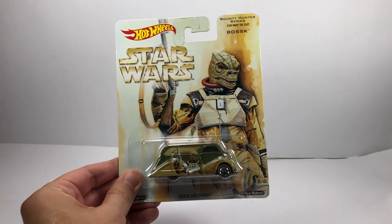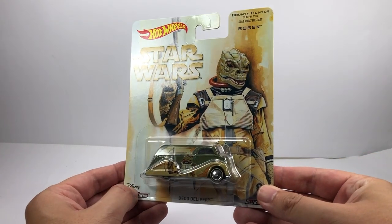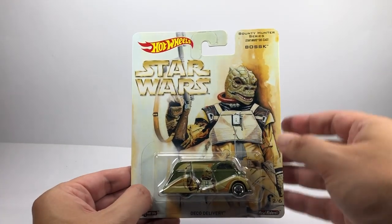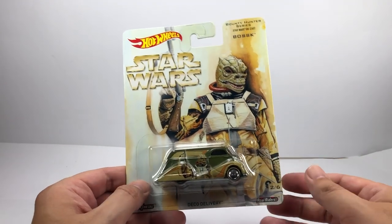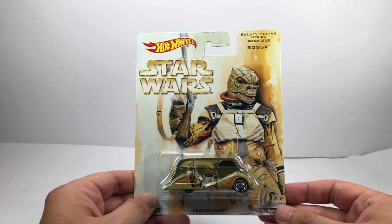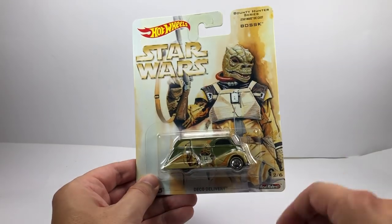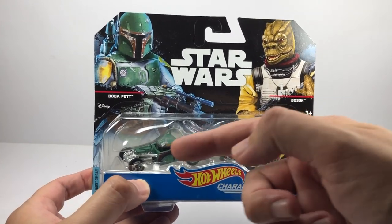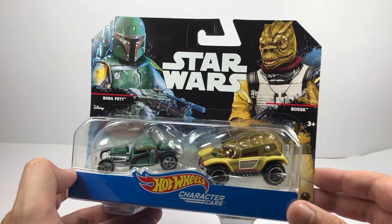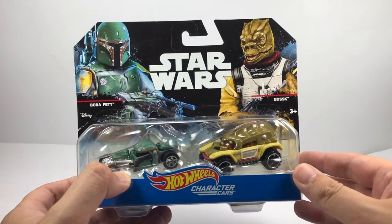Next up I have a couple of Hot Wheels items. The first is sort of a camper van truck — Real Riders from the Bounty Hunter series, with a lovely image of Bosk on the card and Bosk on the side of the car itself. This was actually sent to me by a fan of the channel called Kyle in the US — he saw it in his local shop, DM'd me on Twitter and offered to send one as a treat, which was great because I've never actually seen it here in the UK. The other Hot Wheels is a more recent two-pack Character Cars — you get the Bosk car and a Boba Fett dragster. Hot Wheels isn't really my thing, but if there's a couple with Bosk, I want them for my collection.